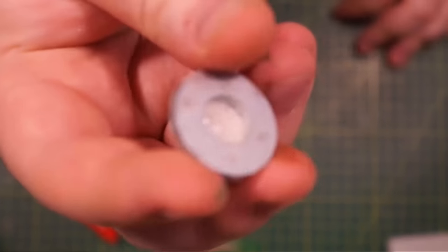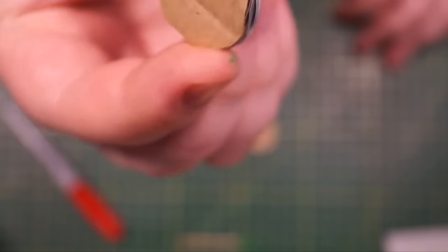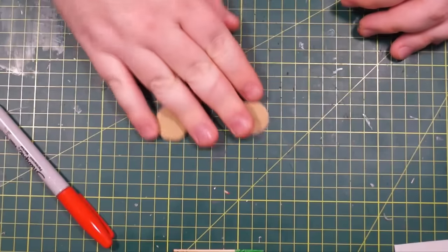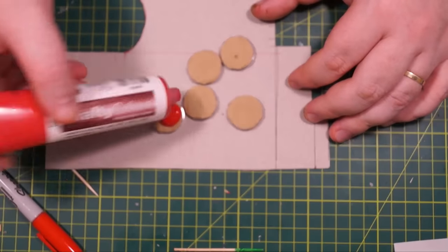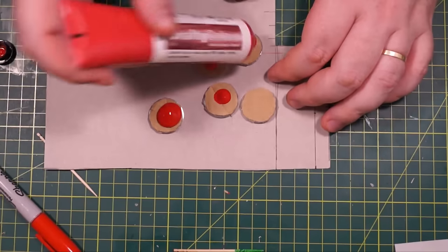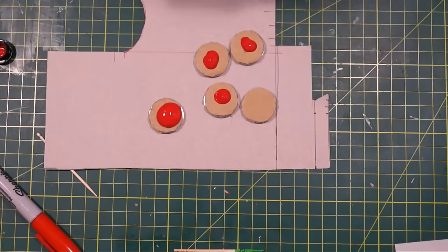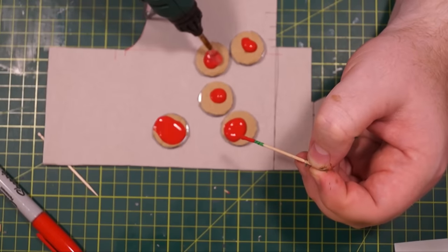You're going to grab some washers, as you've seen me use as bases for minis in Minimagic, and you're going to apply just some cardstock or garbage cardboard onto those, and onto that we're going to just drop raw red paint — raw meaning we haven't mixed it or anything, it just comes straight out of the tube and you blob it on there.